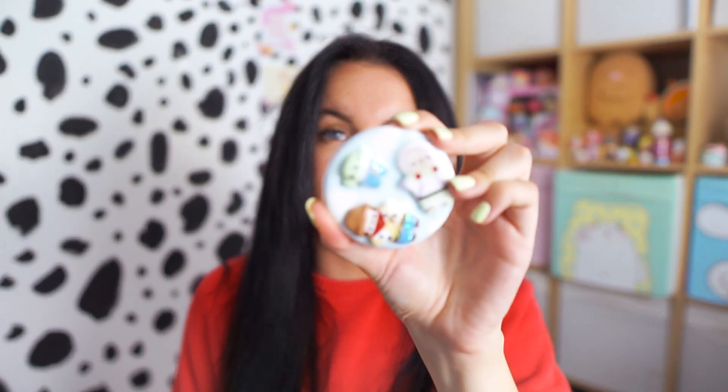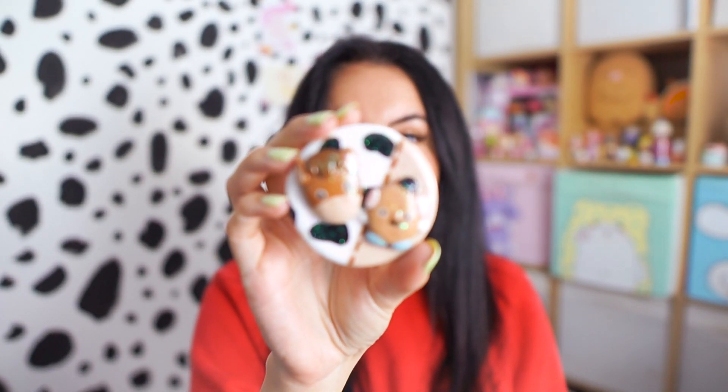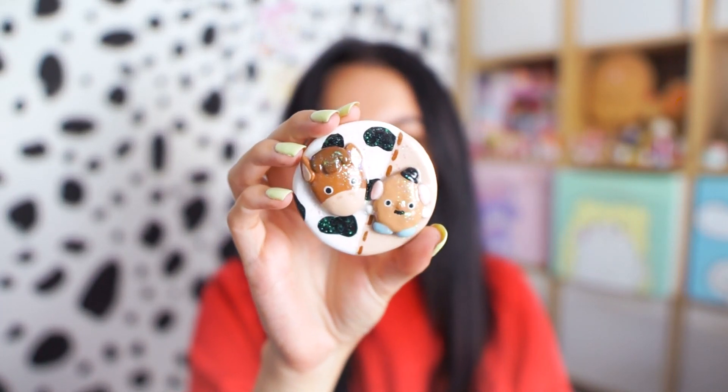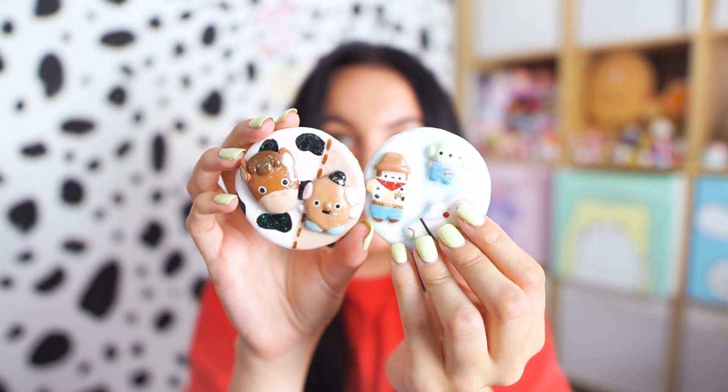I really like how these have turned out. The first one I made was this one here with the derpy kind of Woody and Buzz and the little alien on the back. And then on this one here I did Bullseye and Mr. Potato Head, and I just did them in my own style. I really like them because they've turned out so derpy, and yeah, just really happy with how these turned out.